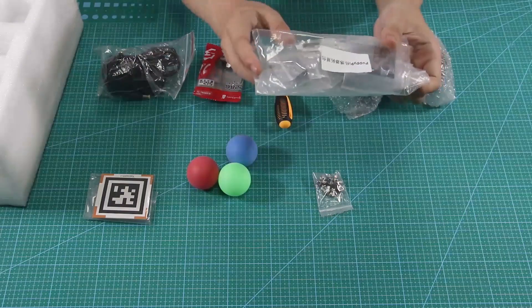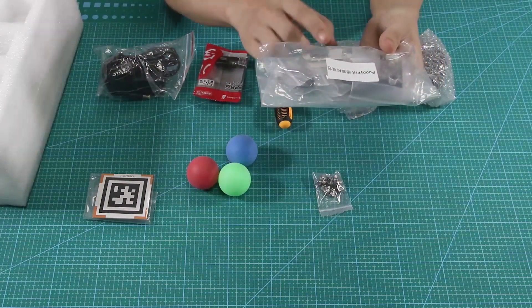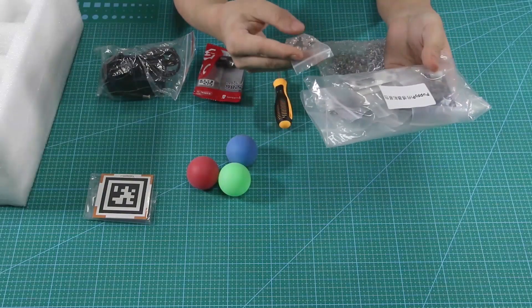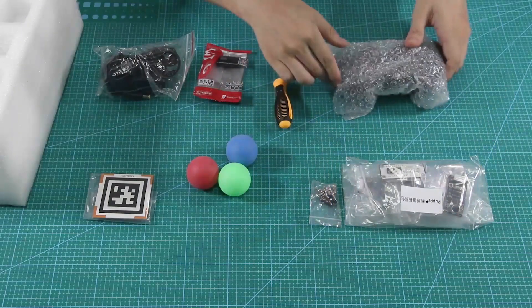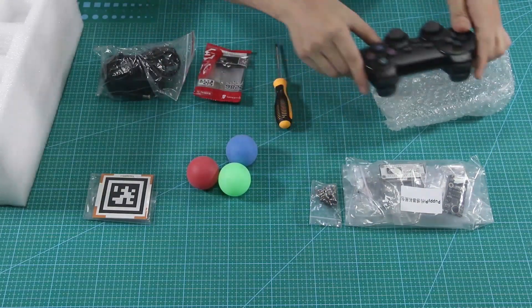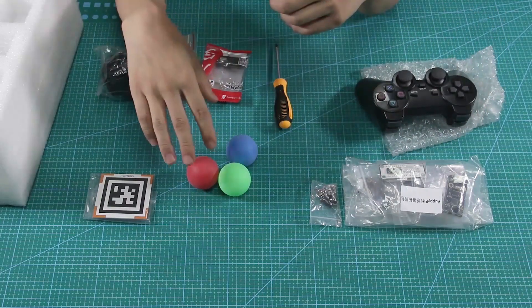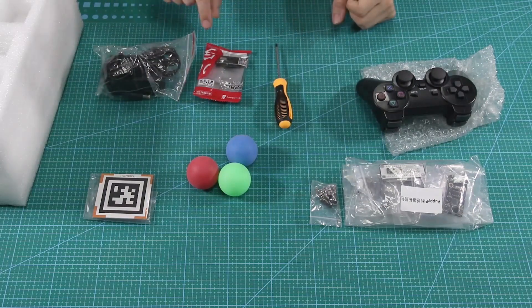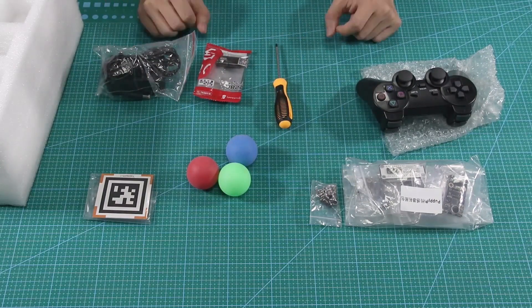This is the sensor pack — you can use it to expand robot functions. You will also get a school bag, a wireless handle for remote control, three bots, and some accessories. These can be used in AI vision games, an SD card reader, and a charger.